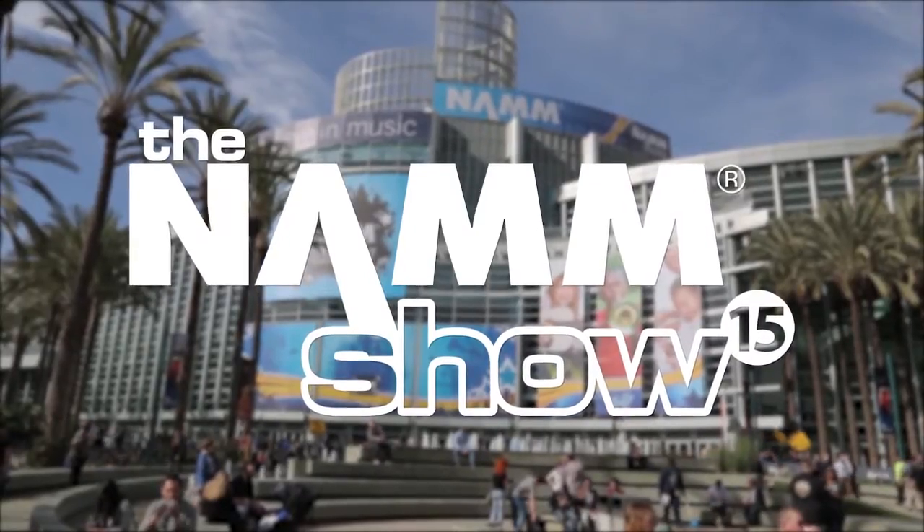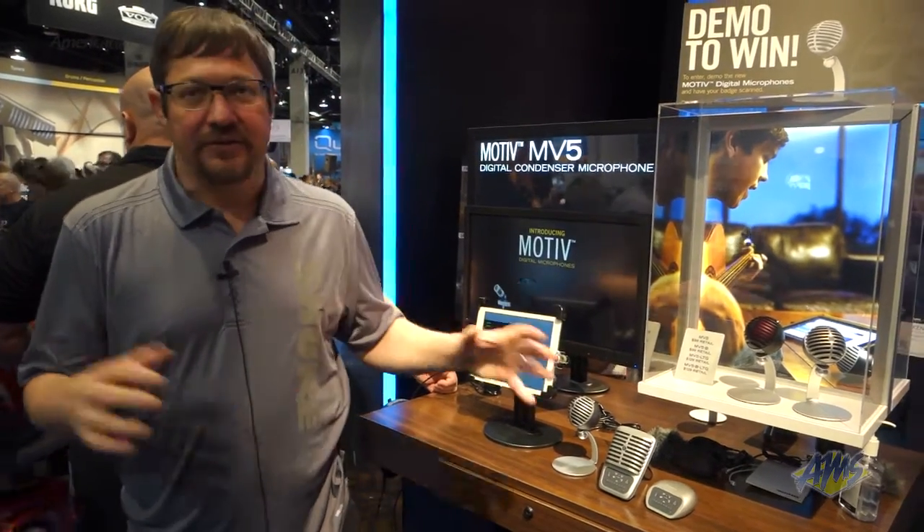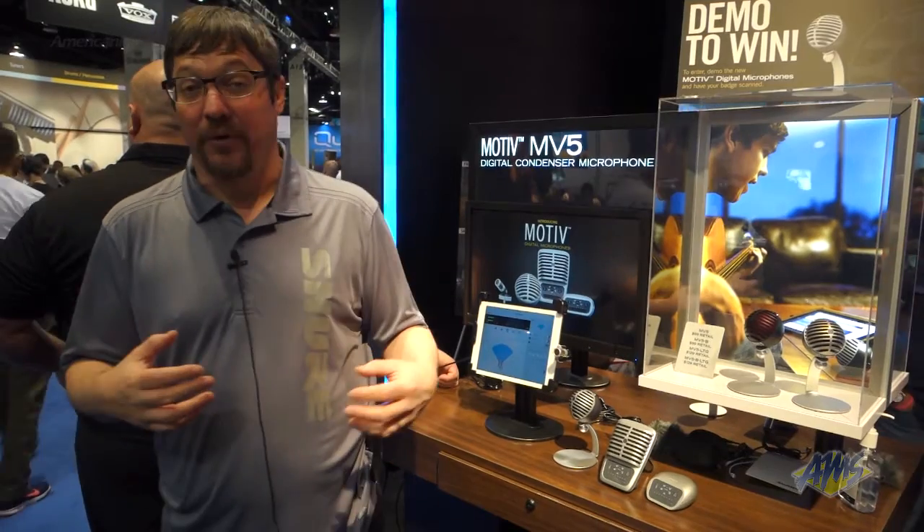Hi, I am Thomas Banks at Shure. I'm a product guy. I'm at NAM 2015 and I'm here to talk to you about our new Motive devices. They're a very compelling set of audio capture solutions for your iOS, USB, home recording kind of thing.